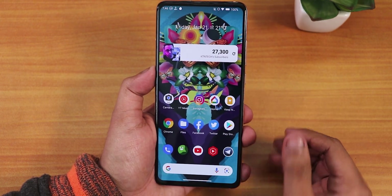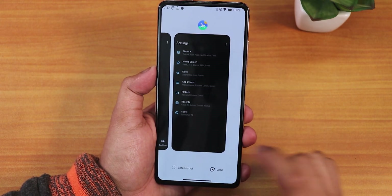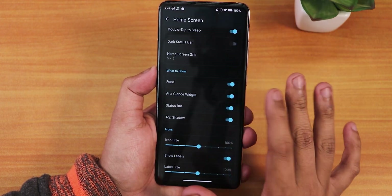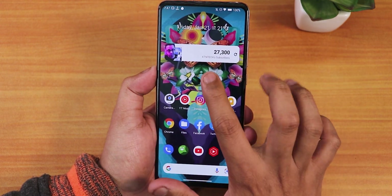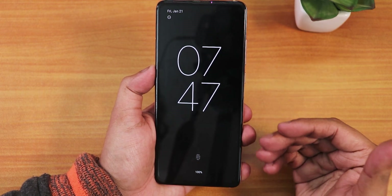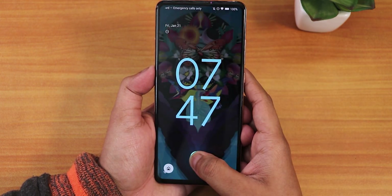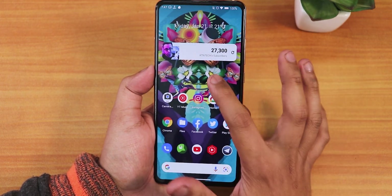The overall smoothness of this ROM is just amazing. The stock launcher is the Lawnchair launcher by default and offers a lot of customizations in home screen settings. I won't show everything, but the double tap to sleep feature is present and works perfectly. This is how the always-on display looks — tapping the fingerprint scanner unlocks the device fast and snappily. I've had no issues with unlocking and locking.